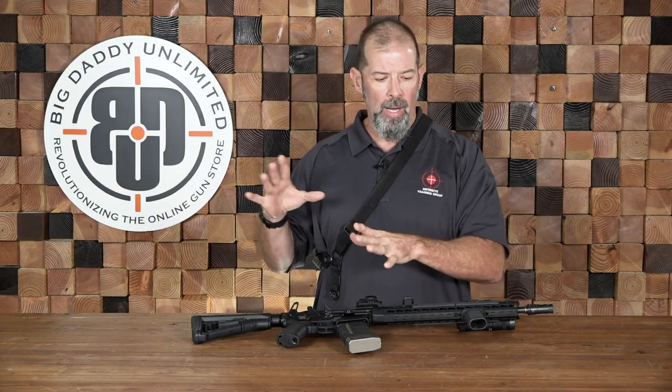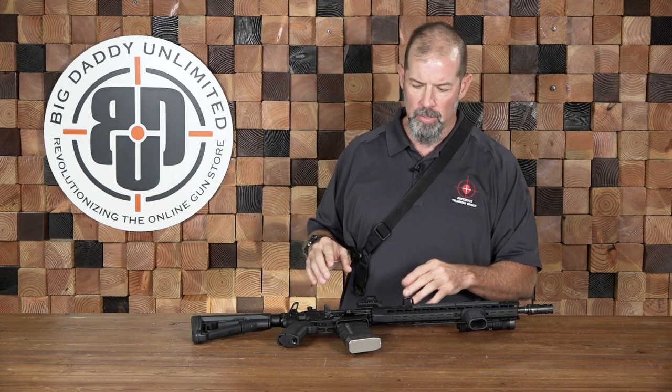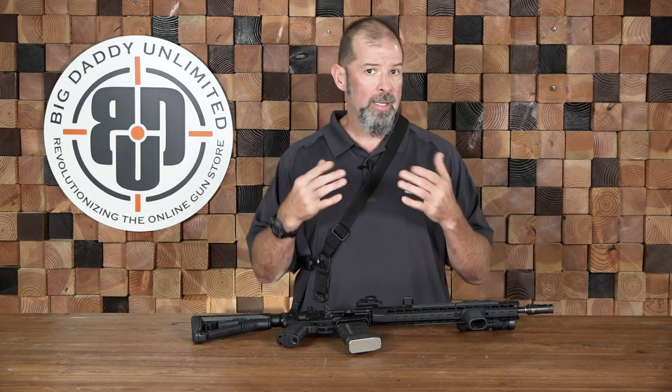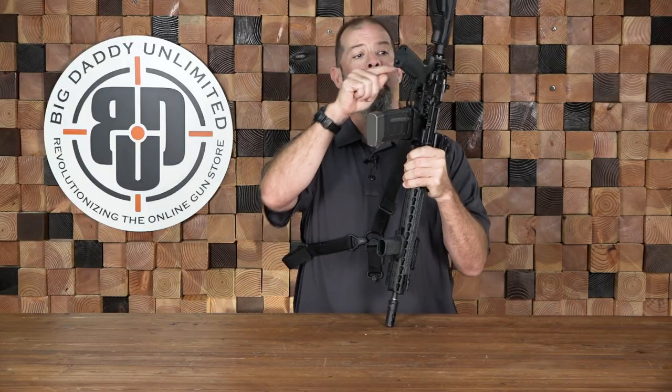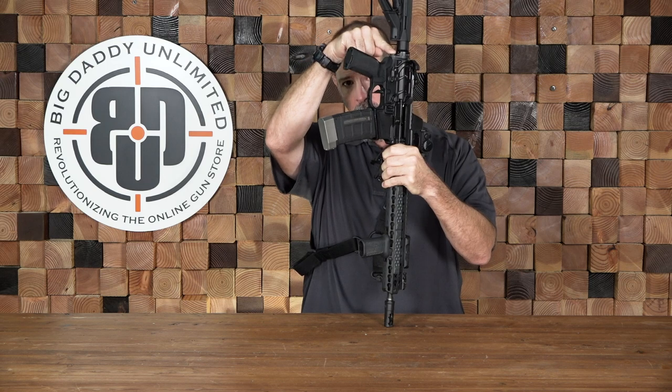At the end I'll tell you what I use and explain why. A single-point sling, as the name suggests — and that's what I've got on right now — is just a single loop that goes across the torso with a single point of connection on the weapon, typically at the back of the trigger guard.